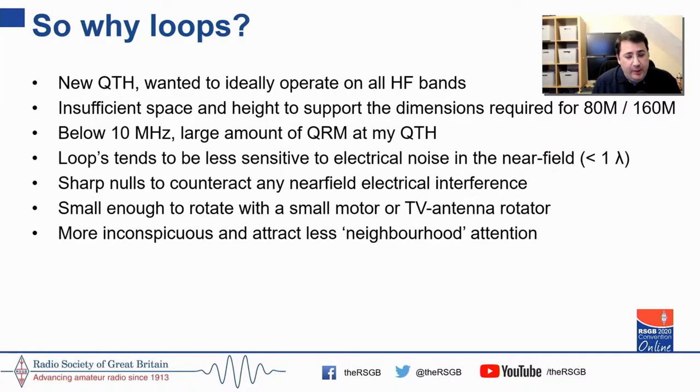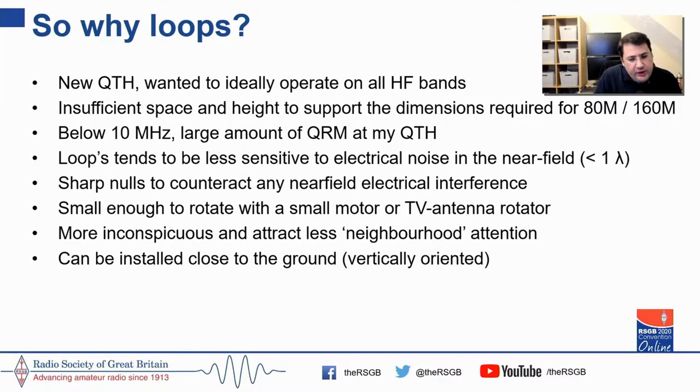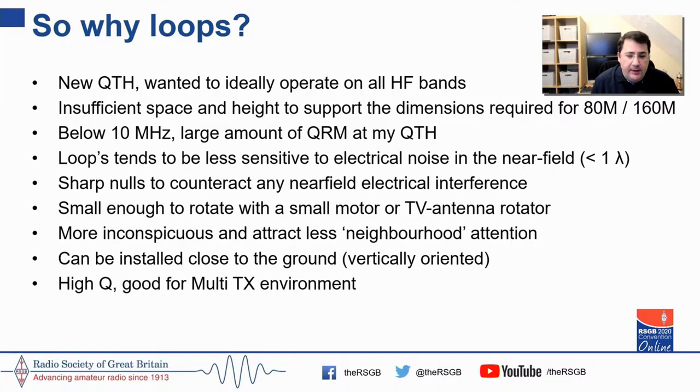Loops tend to be less sensitive to electrical noise in the near field. They have very sharp nulls which allow you to turn and counteract the most offensive noise sources, and they're small enough to rotate with a TV rotator. My XYL didn't fancy a very large antenna system in the garden, and my neighbors' attention — after having some wire antennas up — drew the attention of the local council, so I needed something inconspicuous that could be close to the ground without planning permission.